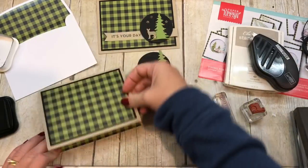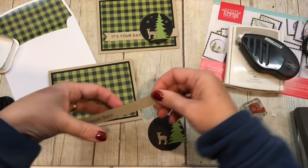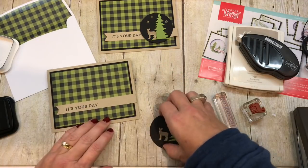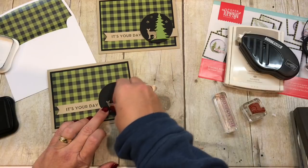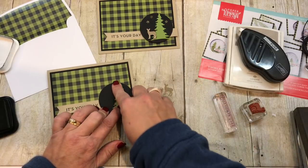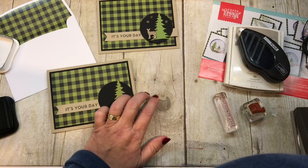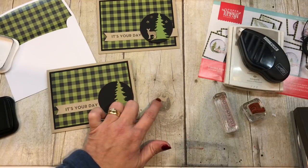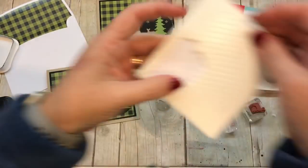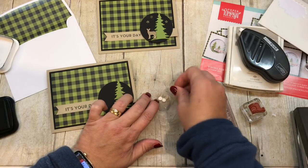So how awesome is this card turning out? I'm going to adhere my piece right about there, then I've got my circle — I'll adhere my tree right onto my circle. And then I'll take a couple of mini Dimensionals, which were kind of made for this teeny little deer. I'll put a couple of these little Dimensionals on my deer and then pop him up on my card.